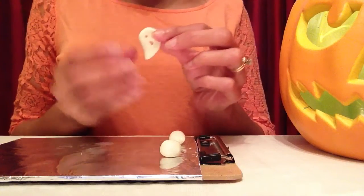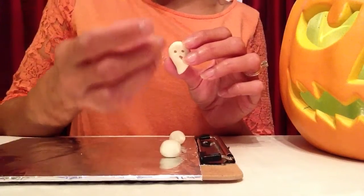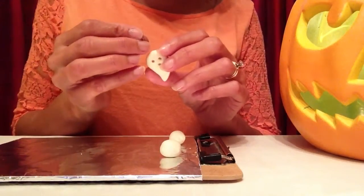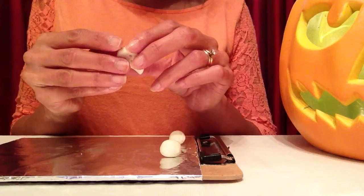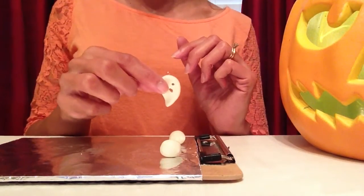Now that the ghost has his eyes and mouth, the last thing you want to do is take a little eye pin. This is what an eye pin looks like — these are used for keychains and things like that, and I find them at the craft store. Just slide it into the top of the ghost's head and press it down. You can bake the ghost like this with the eye pin in — this is just so that he'll be able to hang on the tree.